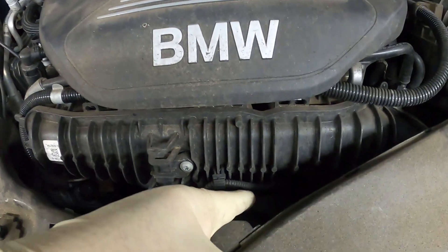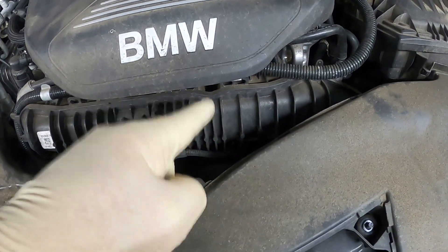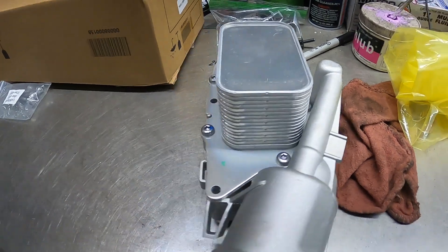So today what we're doing on this car: it appears to have a leak down here and we do believe it is the oil filter oil cooler housing. Let me show you the part we got for it — this is the oil filter oil cooler housing.